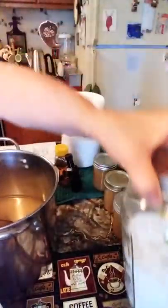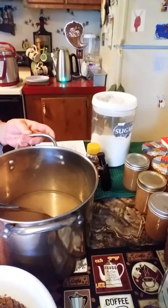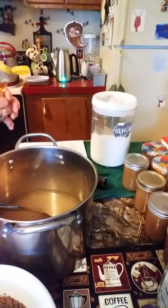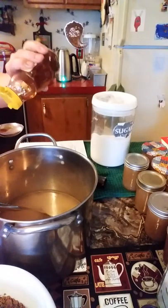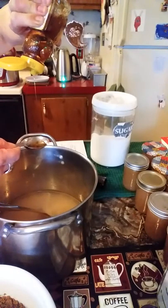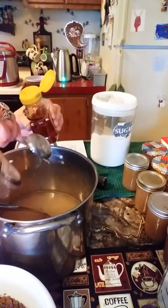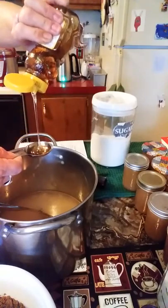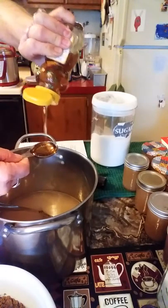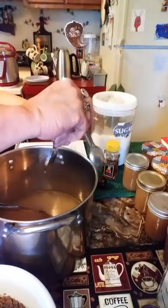Let's get situated here. In this pot I have three cups of water, six cups of sugar, and I'm going to be doing two tablespoons of honey. I don't really want this to be super duper sweet, so I'm going with two, not three.